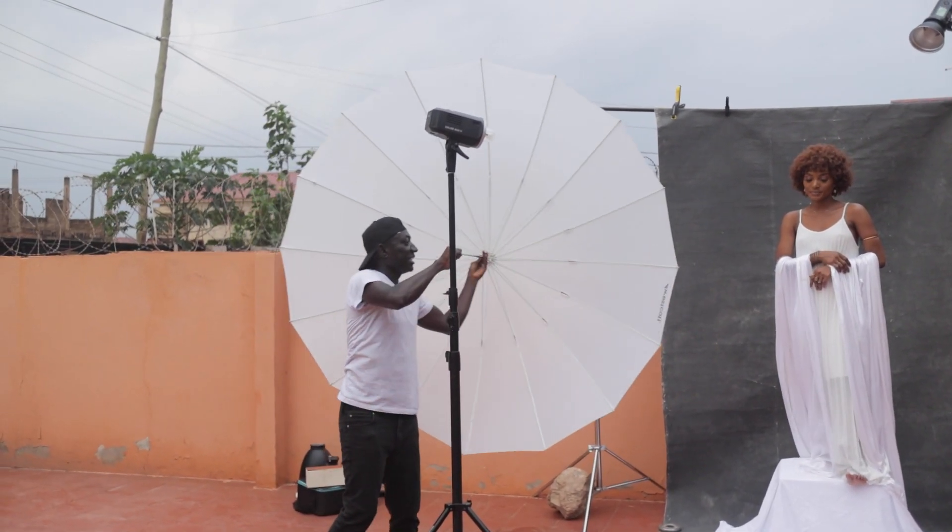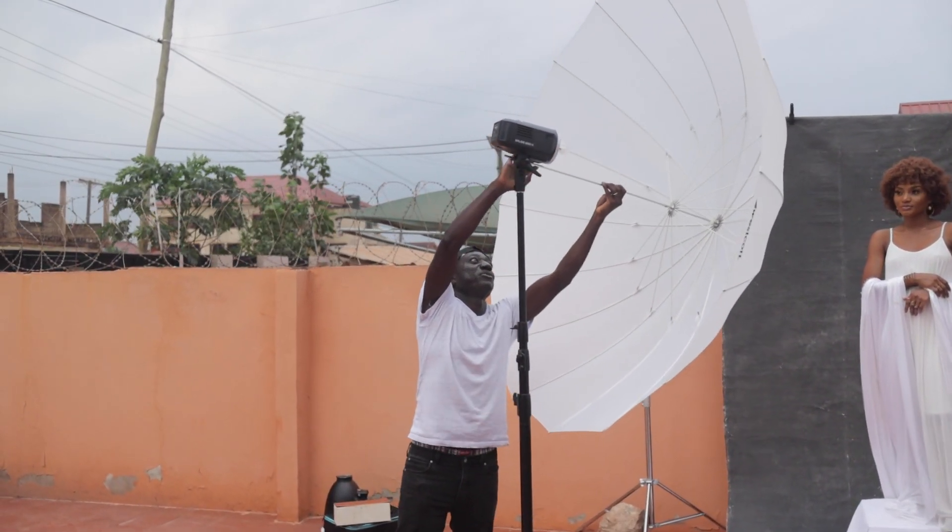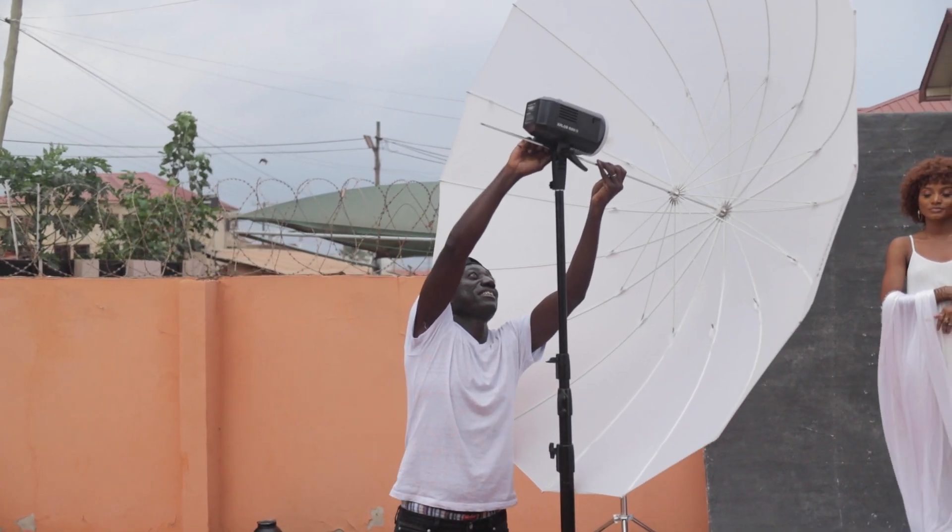Hey guys, welcome back to the channel. My name is Joseph. I'm really excited about this video because I love the image we got out of it, and it was a bit of a challenge. Normally when creating such images I'd rather work in the studio where I have full control over my lighting, but I thought it would be interesting to bring the set outside, work with natural ambient light, add my flashes, and see if they'd help me create this stunning beautiful image.